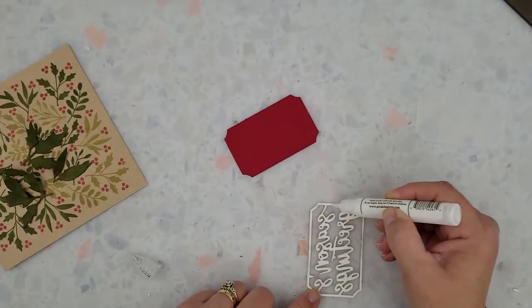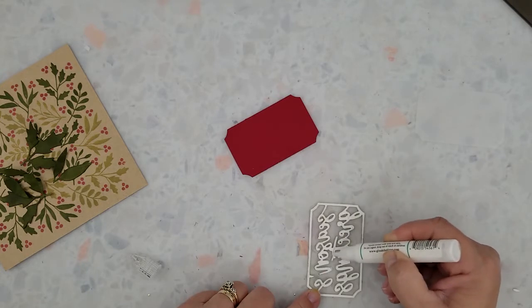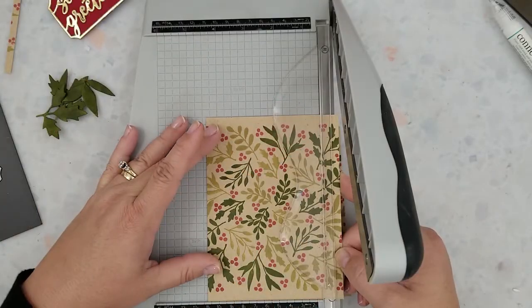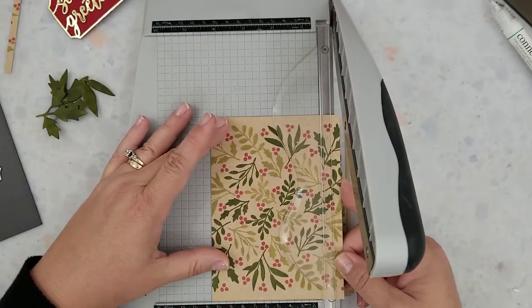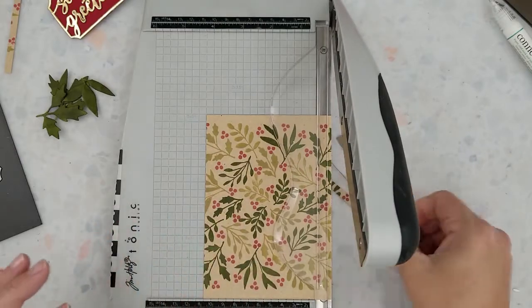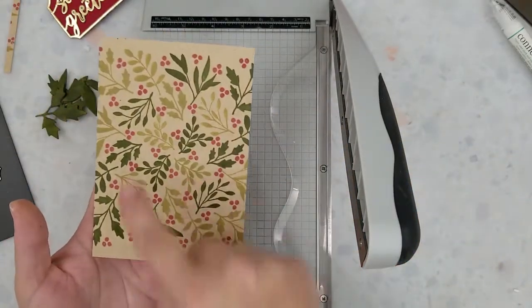I'm using Gina K Connect Glue to add that gold foil to the red cardstock. I'm going to set this aside and let it dry, and while it's drying I'm going to go ahead and cut the stamped panel to fit a four-and-a-quarter by five-and-a-half inch card base — you'll notice I'm cutting small strips from each side of the panel. That just ensures that the pattern stays balanced, though it might not be a big deal so don't worry about it if it's not.